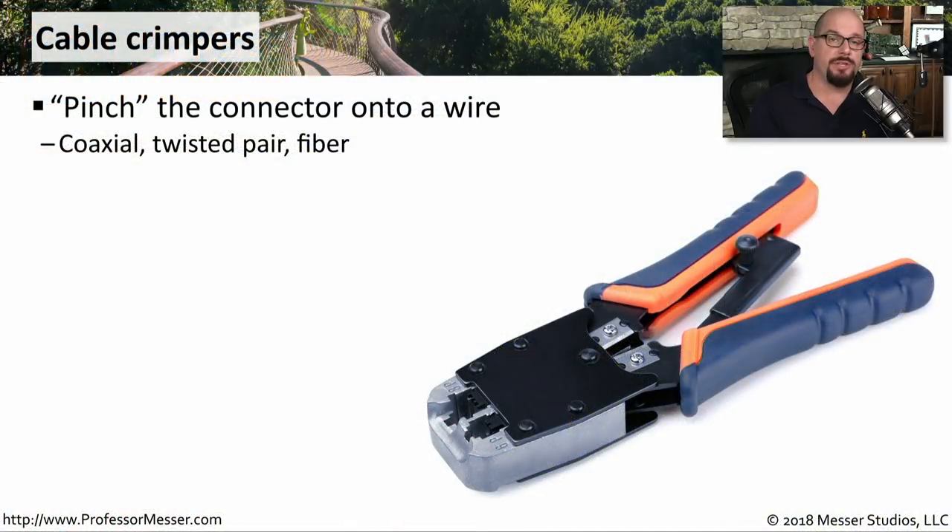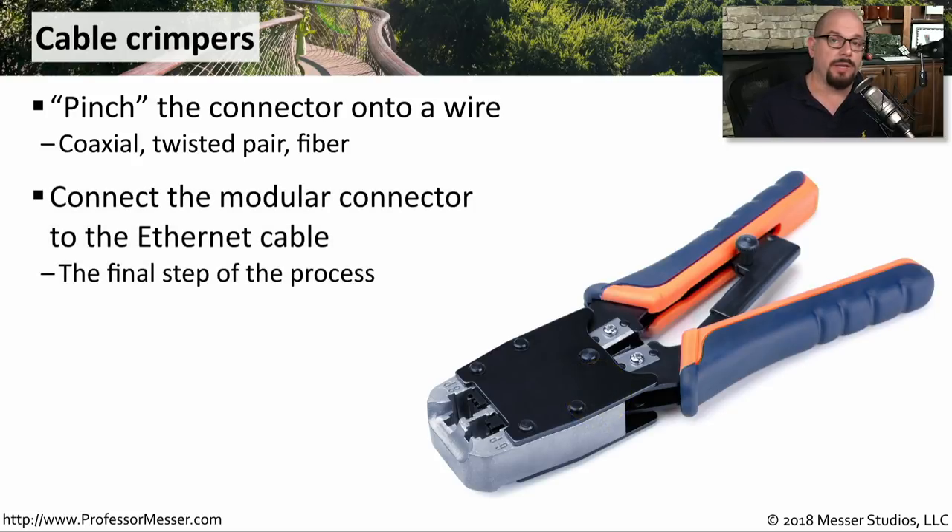If you're going to be working on networks, then you're going to need a good set of crimpers. This will allow you to fasten the RJ45 connector to the end of the wire. Some crimpers also provide other connections, so you can crimp RJ11 or coax connections on this same crimping device. This is really useful if you're running your own cable.